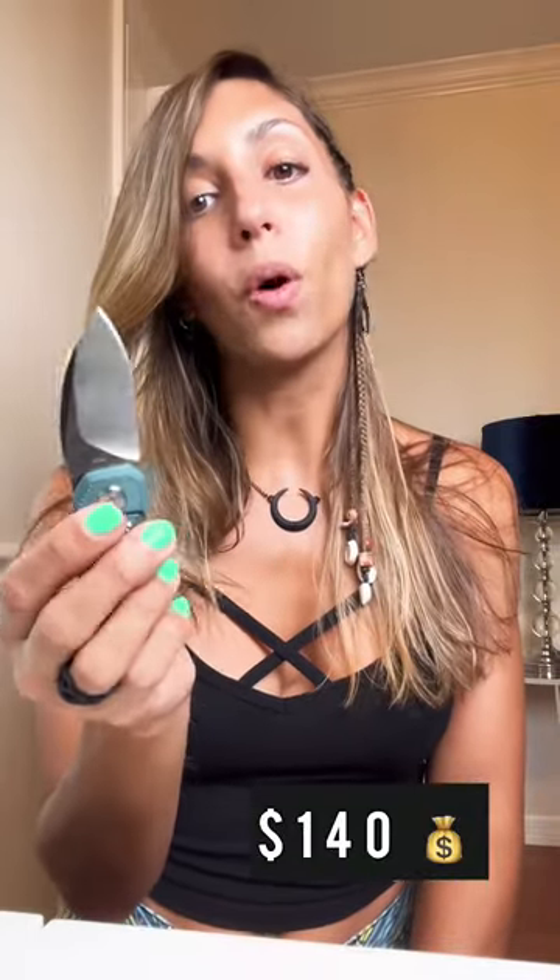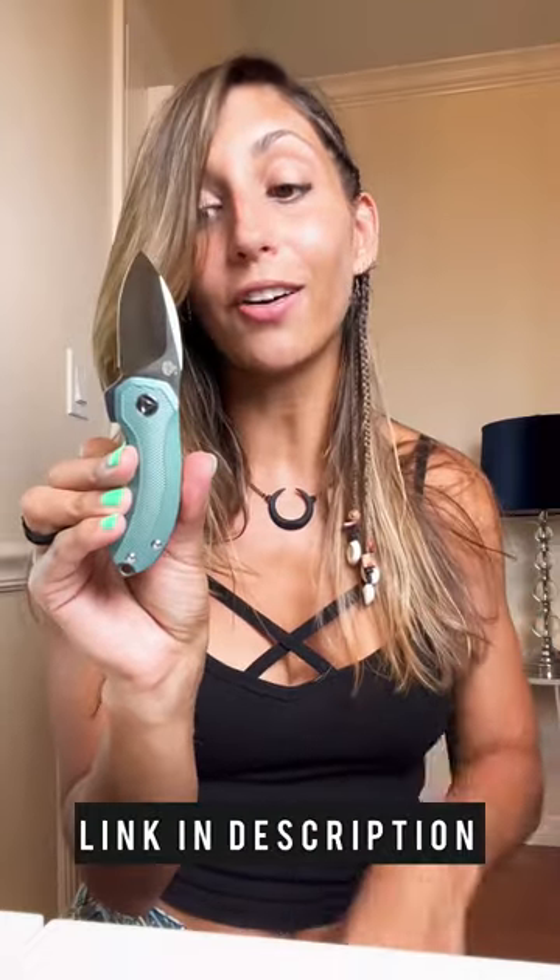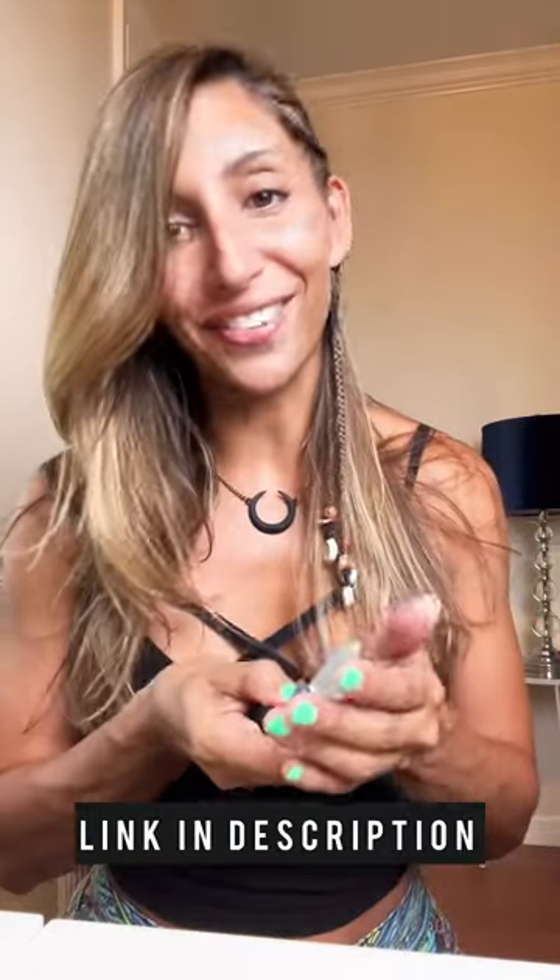It's great to carry as a woman. It retails for $140. If you want all the specs of this knife, check the description of this video, and hit the link below if you want to get one.